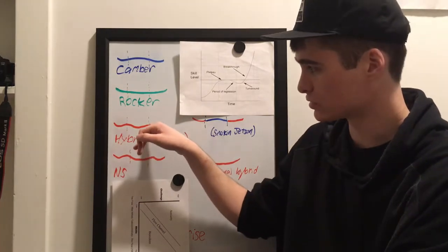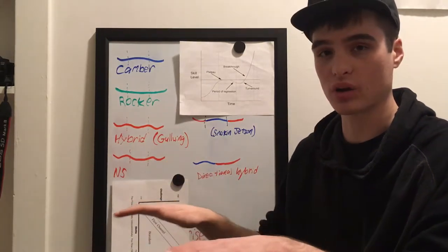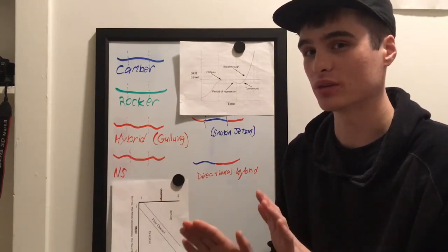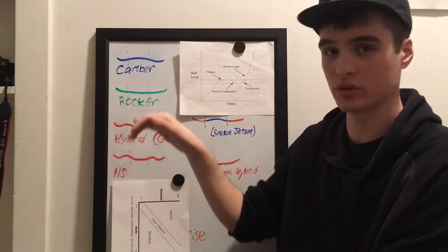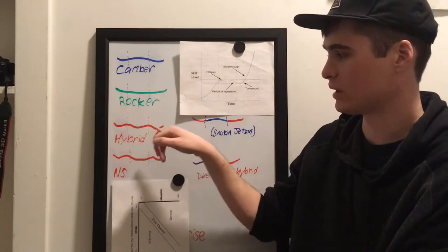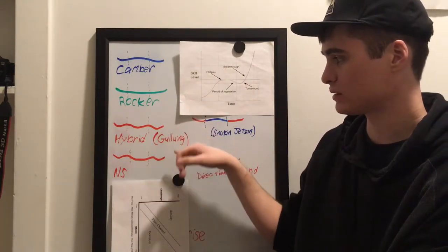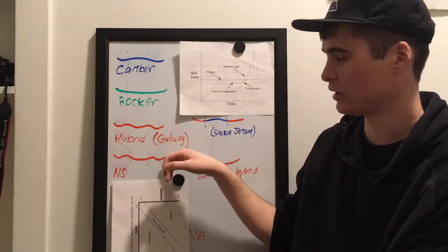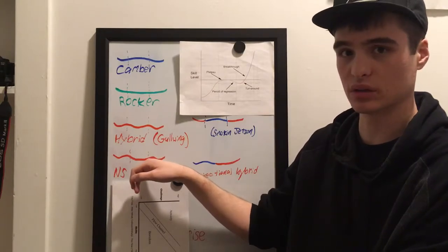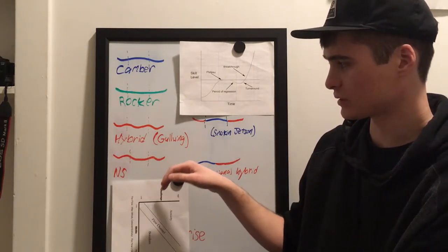So the difference is: if the camber zone starts outside the inserts, it feels more like a rocker board but with more edge hold. If the camber zone starts just inside the inserts, it feels more like a camber board but with a little more play. When you lean into a turn on the rocker-dominant version, the edge from the camber zone digs in out to the contact point — that's where you really feel the difference. These two shapes do ride significantly differently.